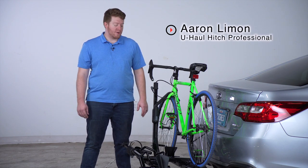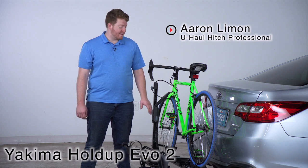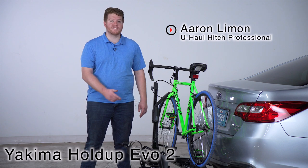Hey, what's up you guys, I'm Aaron with U-Haul. We have the Yakima Holdup Evo 2 Bike Rack here. This is an easy to use bike rack that can take you and your friends to your next ride. Let's go ahead and take a look at some of its features.